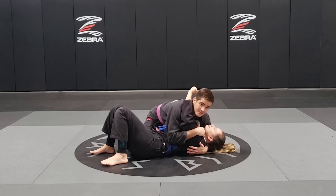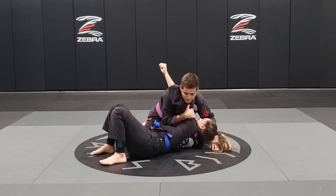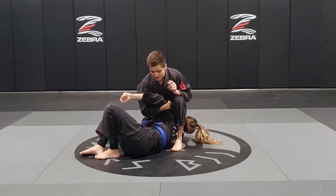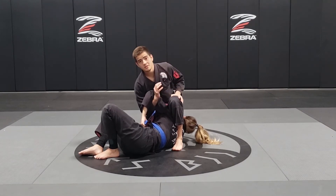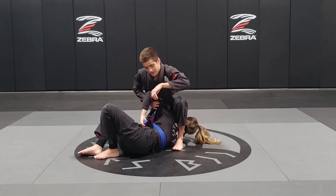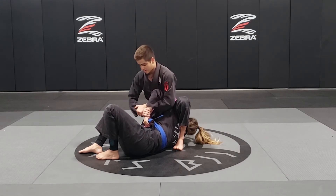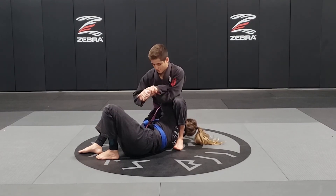To continue with the side control attacks, I'm going to start doing the same thing — take her back off the mat, place my left foot on the mat and bring all the way to her back. Right now Coach Natalia is going to grab her belt, and I can't go for the armbar anymore. So what I'm going to do is change my underhook — my right arm is going to go away and my left arm is going to get the underhook. With my right hand I'm going to grab her wrist, and with my left hand I'm going to grab my own wrist. Now I'm going to break her grip and make the L-shape with her arm.